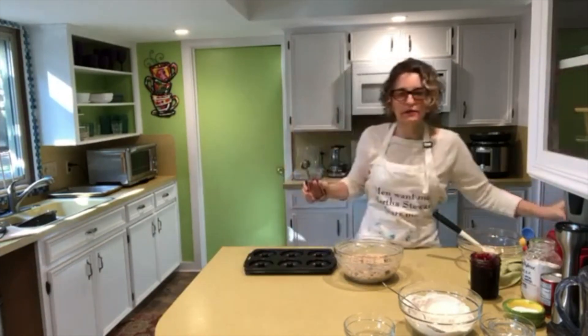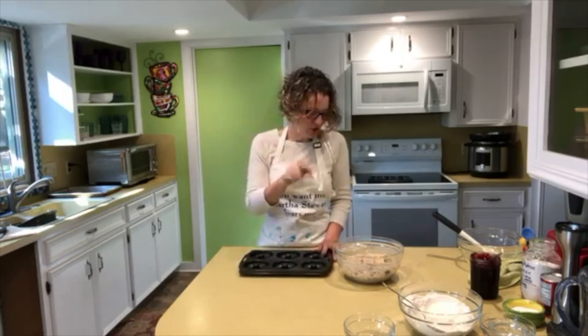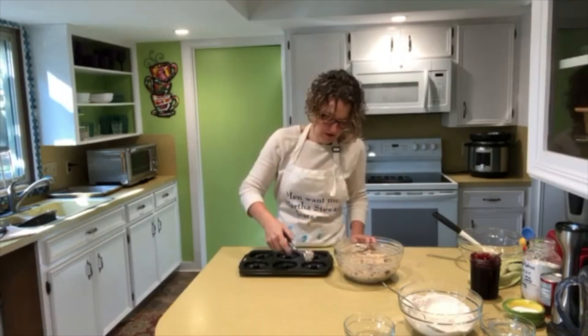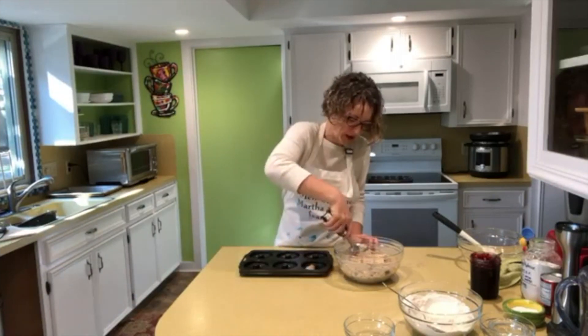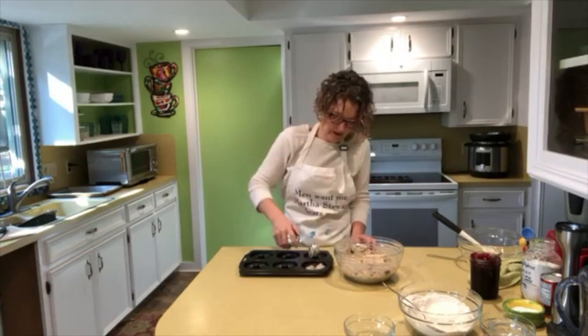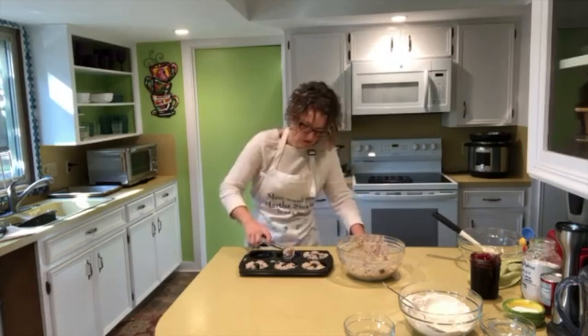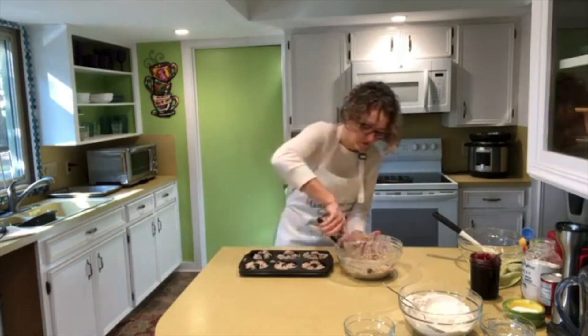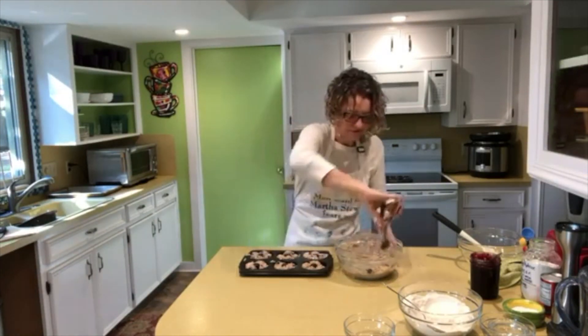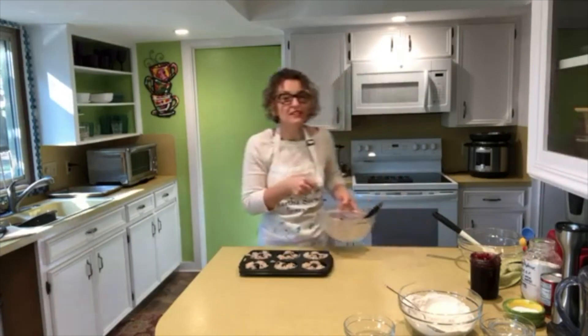I'm using a one-tablespoon ice cream scoop to scoop the batter into the pan — I know it's going to spread a little bit. I still have about half a bowl of batter left, so I'm going to put that in the fridge while these are baking.